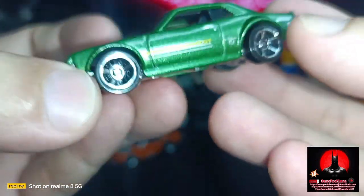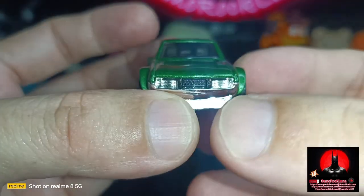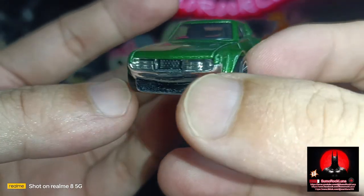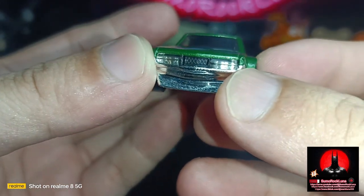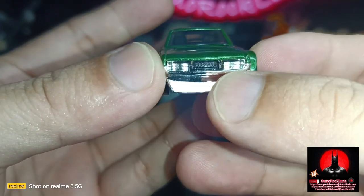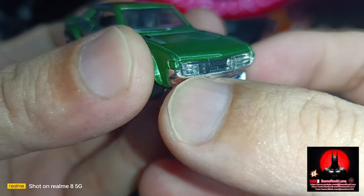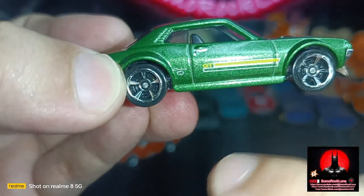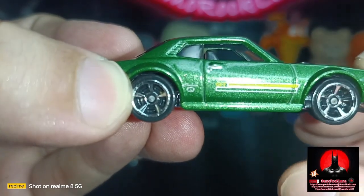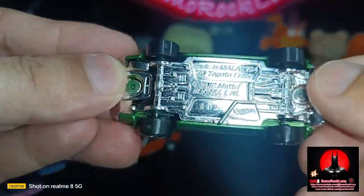Each side has the Celica logo on the quarter panel at the back. The front has chrome — no stickers for the headlights. It has an acrylic look with no paint at all, chrome inside. The rims are MC5 with black plastic tires, all rolling as you can see.